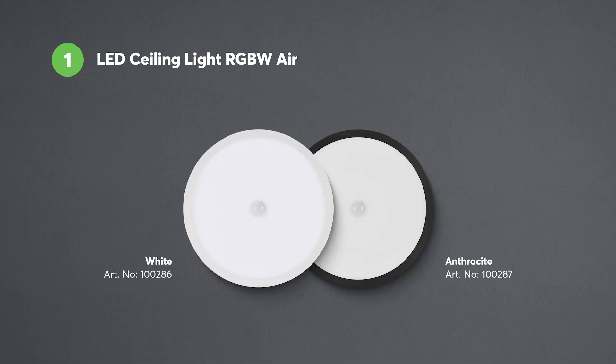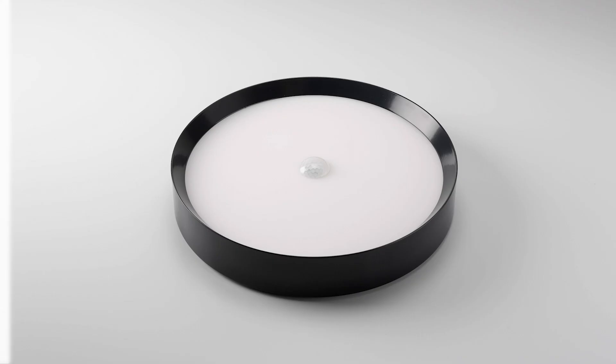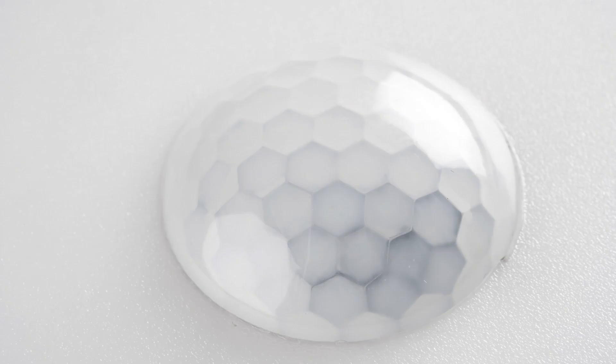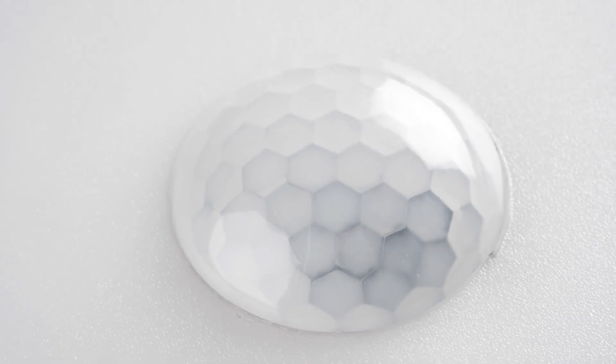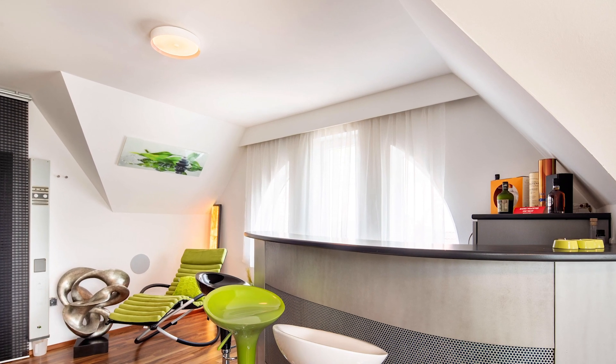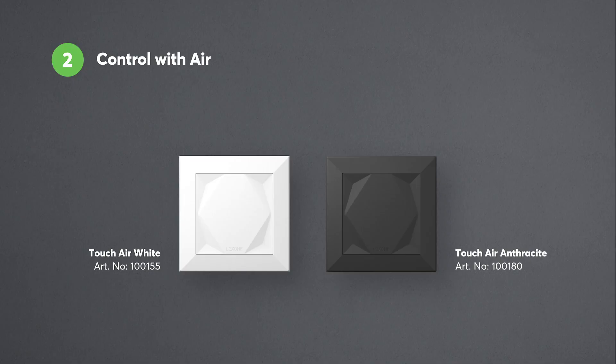Now I'd like to introduce just a few products from the Loxon Air range. There's the LED Ceiling Light RGBW Air. Thanks to its built-in power supply unit, the LED Ceiling Light can conveniently be supplied with 230 volts. With its built-in motion and brightness sensor, the full-color LED Ceiling Light is a powerful all-rounder that can easily fulfill the requirements of smart lighting.